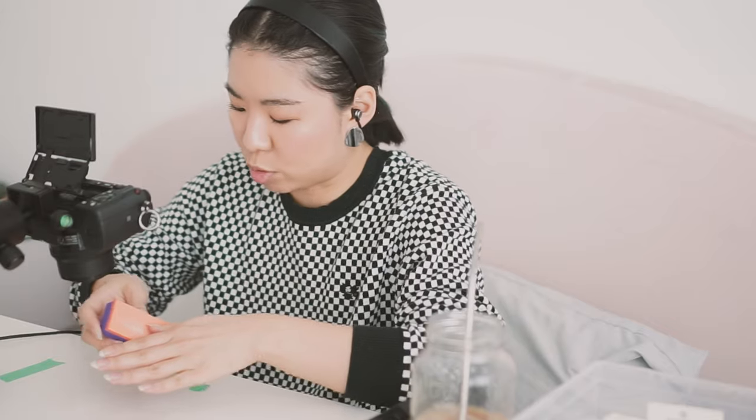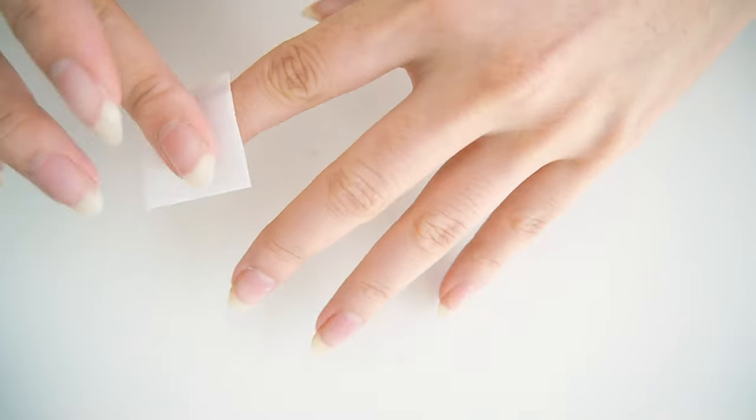Poor thing — it gets performance anxiety. It's okay, we all do. Now I'm gonna use alcohol to wipe my nails.